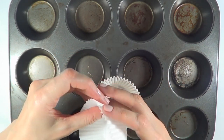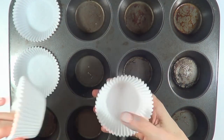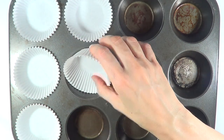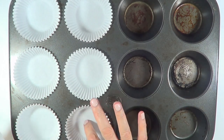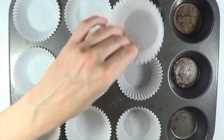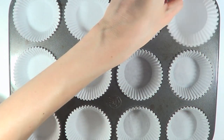One thing I noticed with the Wilton ones is they can get stuck when you place them on the tray — you kind of have to separate them one by one. They're not easy to slide on, and when you place them they don't go all the way down to the bottom of the cupcake tray.